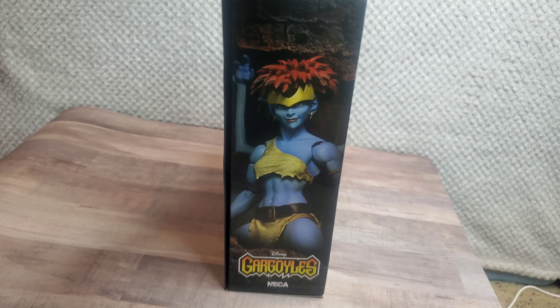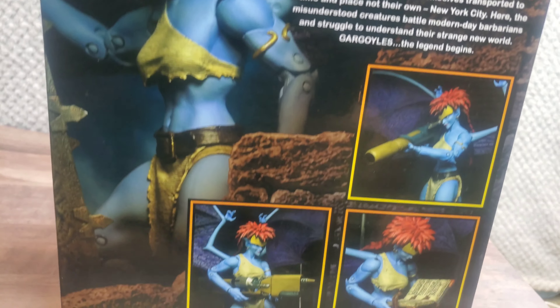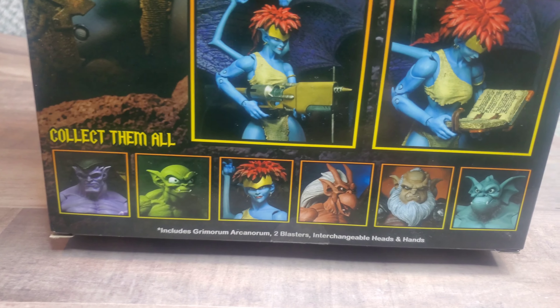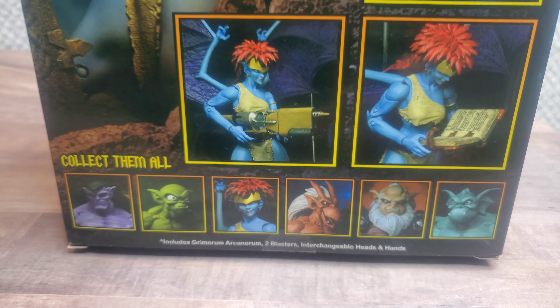Just a quick look at the box — side profile, Demona. The back just has some previews of what she comes with, and a 'collect them all' kind of thing, which I've said before is kind of rare now to show the whole set on the back of the box.